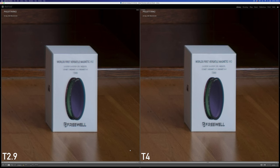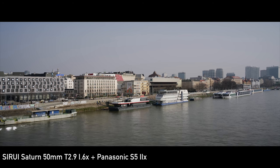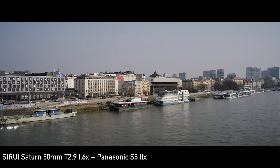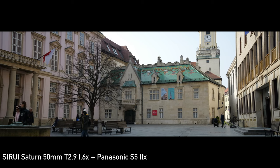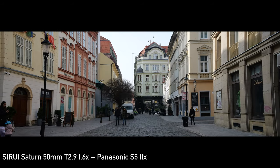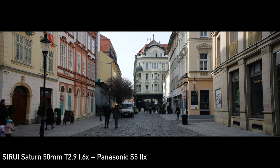I was able to get very solid image quality at T2.9, but not as good as in the center — though this might be misfocused. T4 already looks very solid with a good amount of detail. T5.6 and T8 look basically perfect. Overall, I am very happy with the optical qualities. Anamorphic lenses are usually softer than rectilinear counterparts, but this would be a very good result even if it were a rectilinear lens. The real-world footage matches this testing scene and I can confidently say that this lens is more than good enough for 6K video.